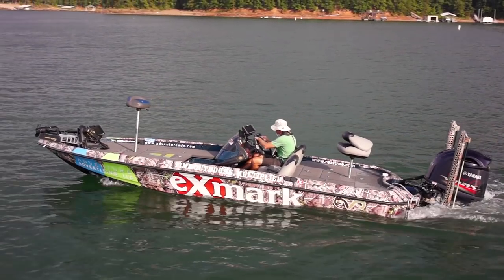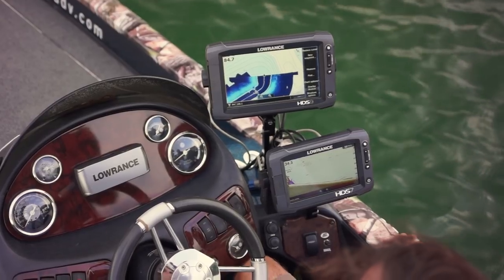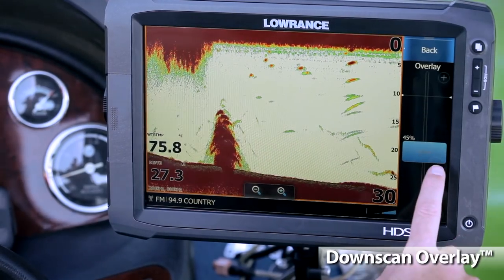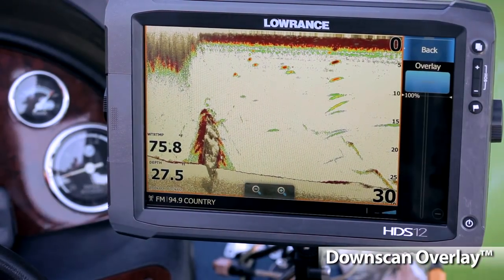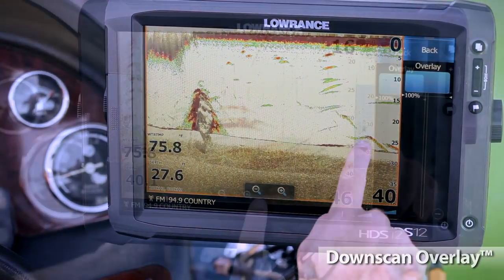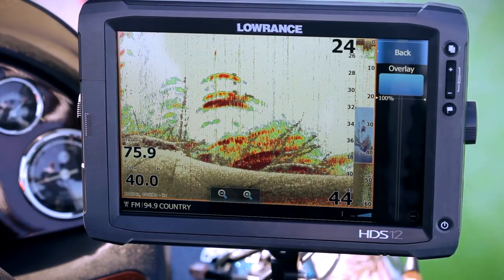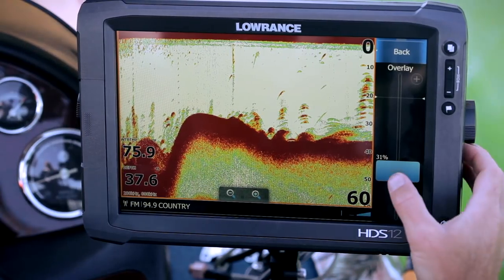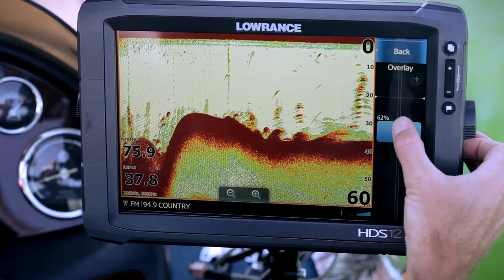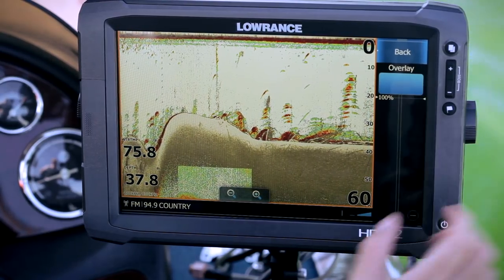You also have the option of networking your HDS Gen2 Touch with an existing Structure Scan system. Lowrance's exclusive DownScan overlay combines the best of two sonar views directly beneath your boat — broadband sounder and DownScan imaging. Sometimes it's hard to tell if an arch is a fish or just debris in the water, but with DownScan overlay you can remove all doubt. Use this unique tool to give yourself more confidence in what you're seeing, and now it's easier than ever to know the difference between structure and fish.